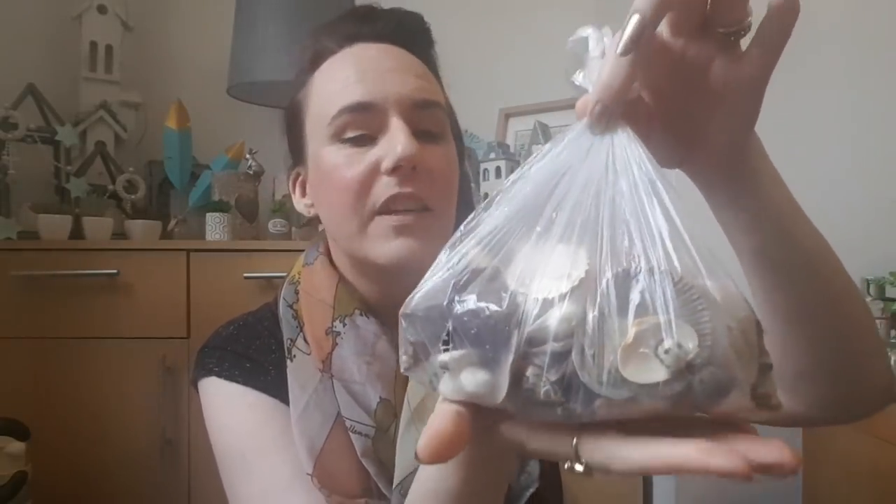I've got three things left. First, I picked up a bag of shelves for 50p. I've used shelves quite a lot in previous crafts and I'll definitely be using these in my beach-related crafts. They'll work nicely alongside the beach-themed cards — I'm not totally sure what I'm doing yet, but I'm sure they'll work together.